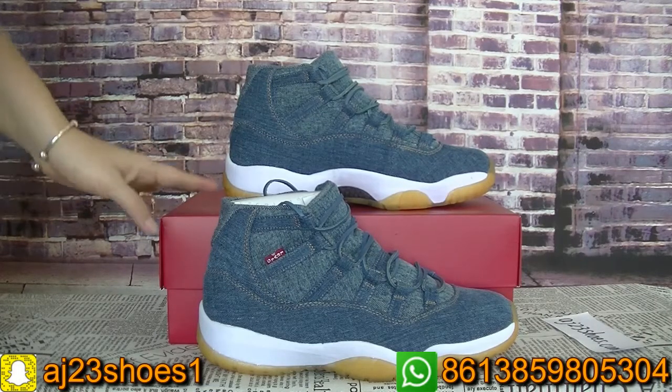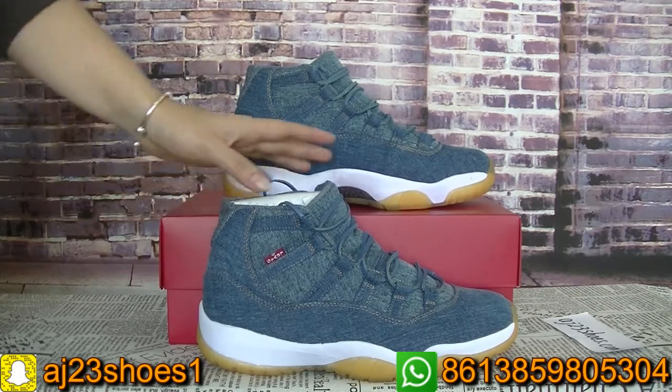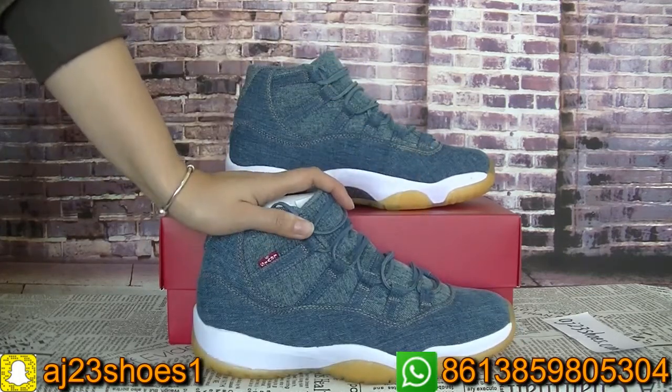Hi YouTube, this is Alyssa. Today I will show you a new pair of shoes. As you can see, this shoe is the Levi's and it's the Jordan 11.